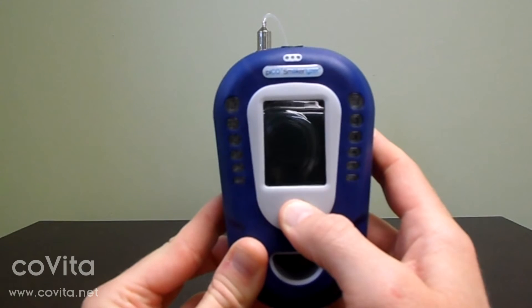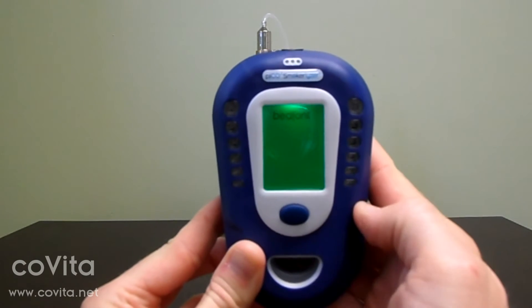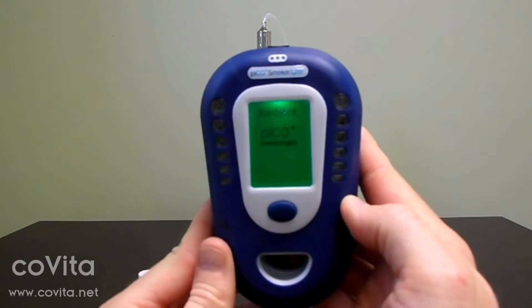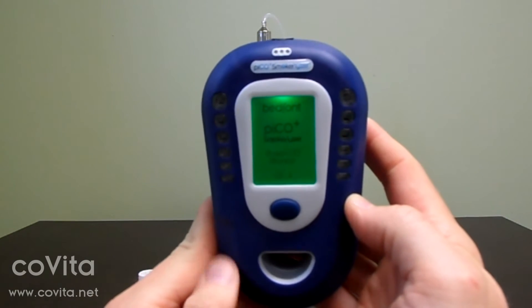Now, turn your monitor on by pressing and holding the power button for three seconds, then releasing. Allow your monitor to boot up to the home screen.